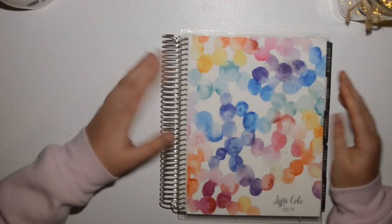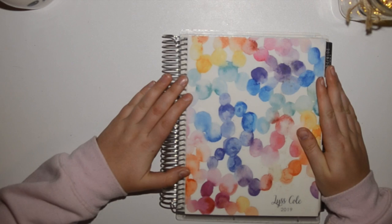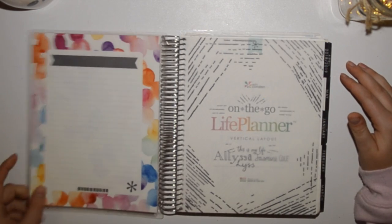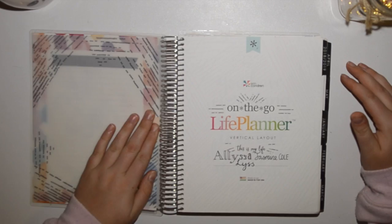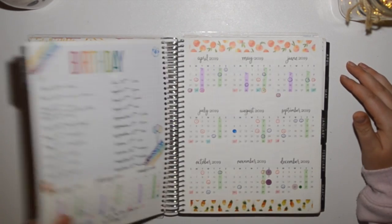Hey guys, welcome back! As you can probably tell, I'm going to do a flip through of my 2019 Erin Condren. This is the cover, and I'll try and link all the stores down below.